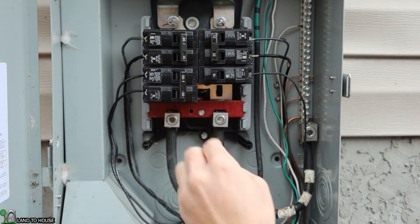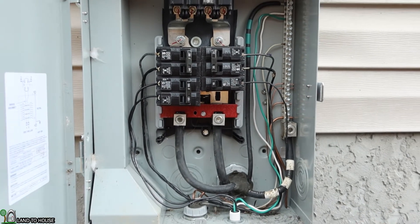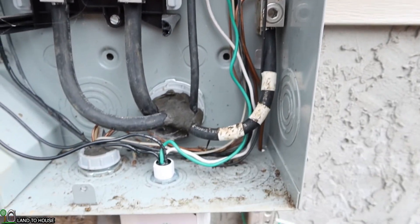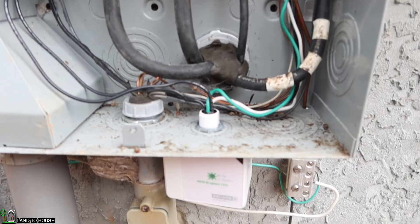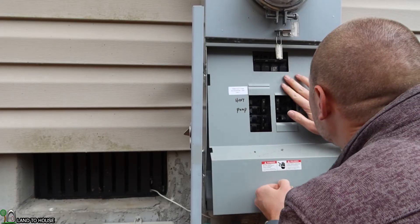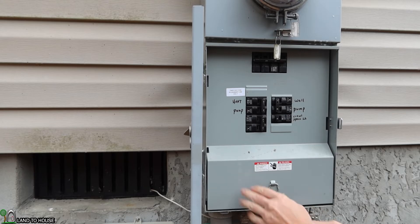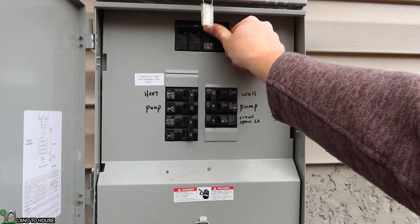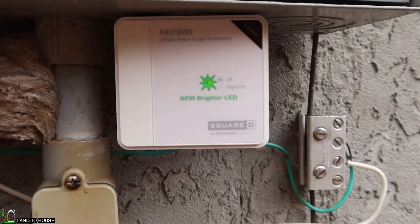This breaker is now in the on position. Whenever the power is turned back on, we should see the light turn on here on the Square D. I'm going to flip the main power back on. And if we look down here, there is a green LED on the Square D surge protector — it's on.